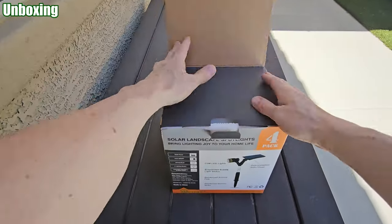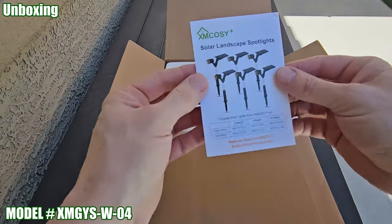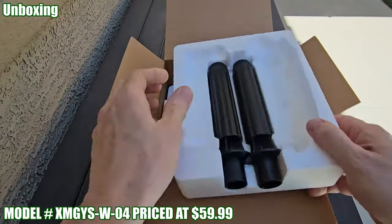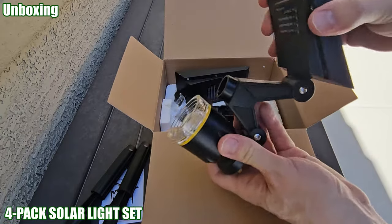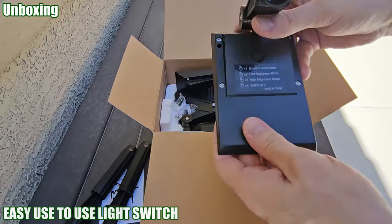So we're gonna go outside, unbox it, install it, and set it up. This model number is the XM GYS W04, and this is a four pack solar landscape light kit. You get four ground spikes, four ground poles, four suspended bubble light stakes, and four lights with a connected solar panel.